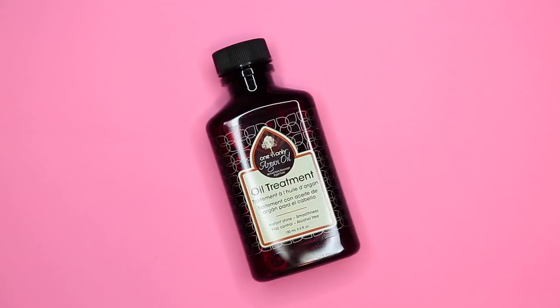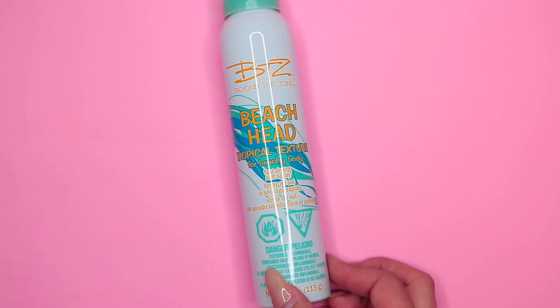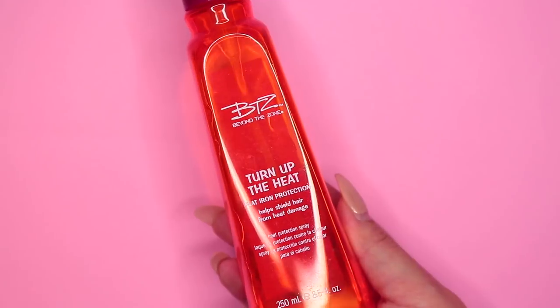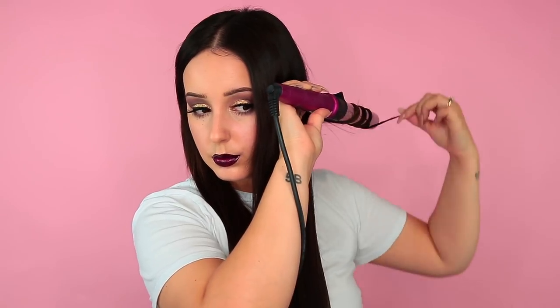Once the front bangs are blended, I'm going in with my Argan Oil. This stuff keeps my hair super smooth and it really helps tame all of those flyaways. I went ahead and did a full face of makeup in between this so don't be alarmed — this is my holiday glam look. I'm just taming those flyaways up top and then I'm going in with the Beyond the Zone Beach Head Tropical Texture spray. Texture sprays are really important to me because the tape-ins seem to be really slippery and they don't hold curl as well, so adding a texture spray helps a lot. Then I'm following that up with the Beyond the Zone Turn Up the Heat, which is a heat protectant spray. Honestly it's the most amazing spray you'll ever find — it smells so good, it smells like freezies.